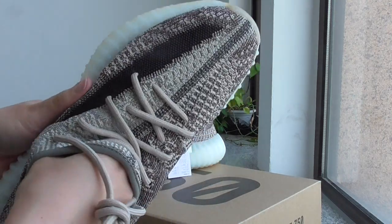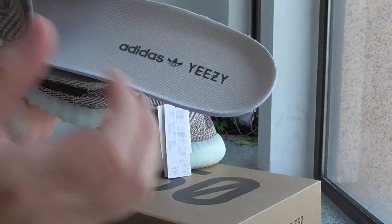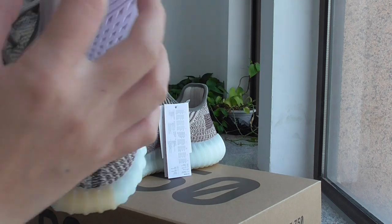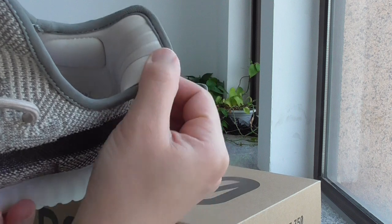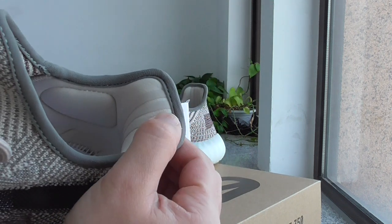Let me show the shoe insole — you can see the Adidas and EZ lettering. The back side is pure white, same as the others. And about the strap, the three stripes on the back side are 3M material.